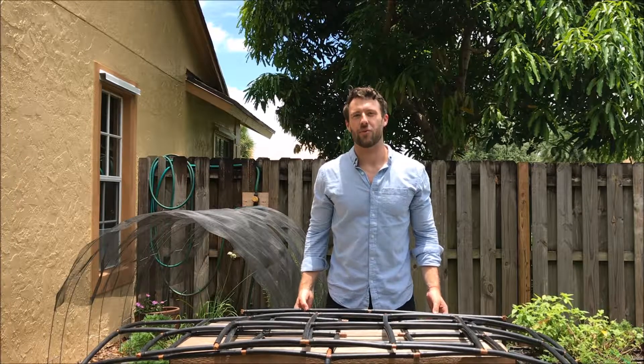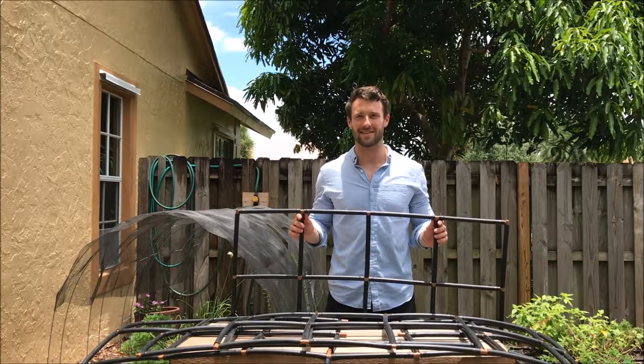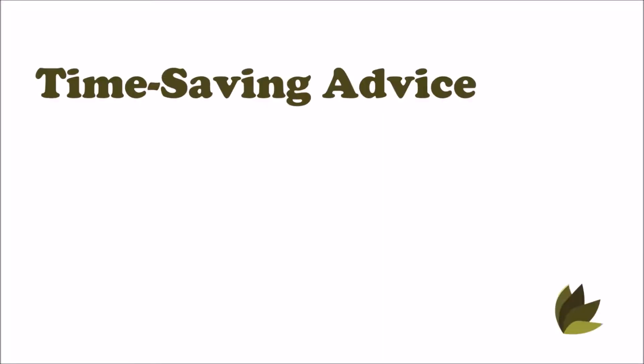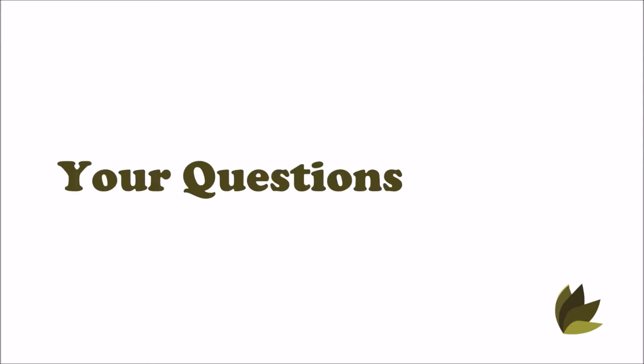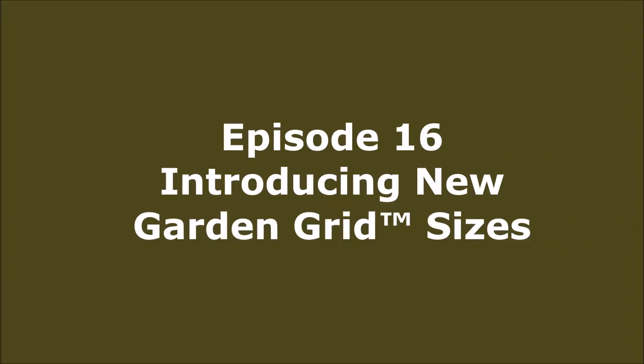On this episode we've heard your requests and today we're introducing six new garden grit sizes. Hi everyone, I'm Brian Traficanti from GardenMints.com and this is episode 16 of Easy Growing. Today's going to be a quick episode — we're excited to introduce six new garden grit sizes.